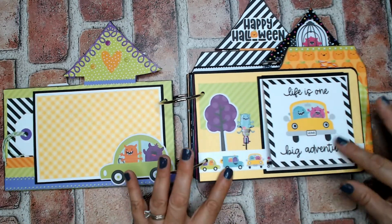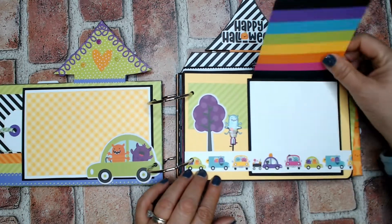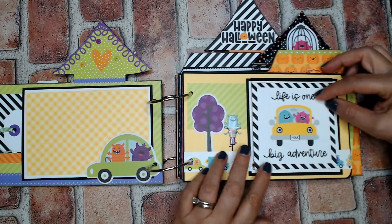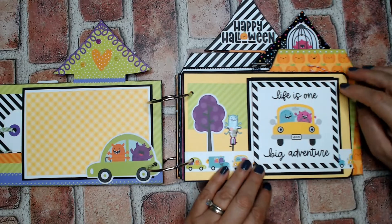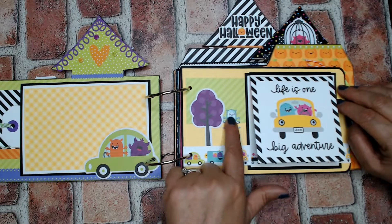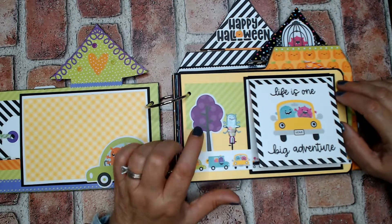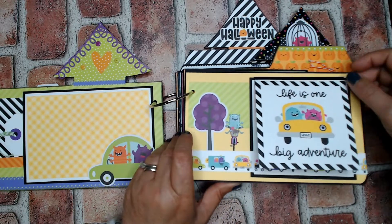This matches with the next page — I took a four by four cut apart and made it into a flap so you could still put a photo there. There's a puffy sticker and a tree from the bits and pieces.